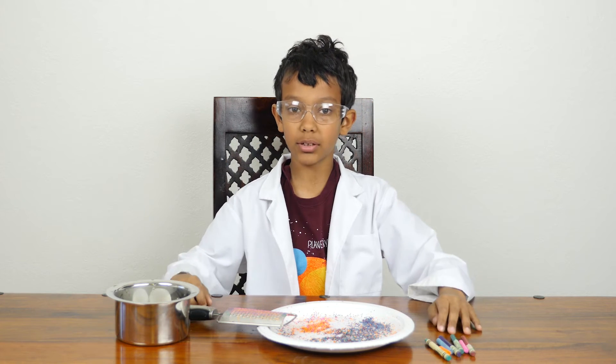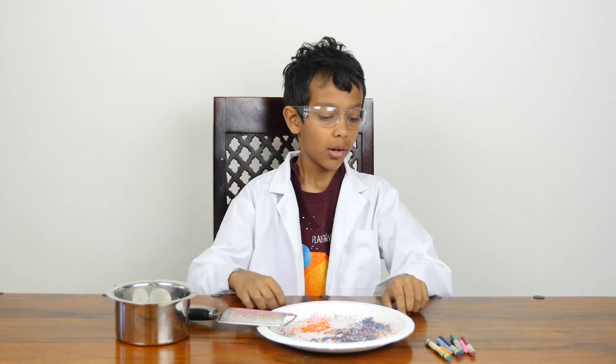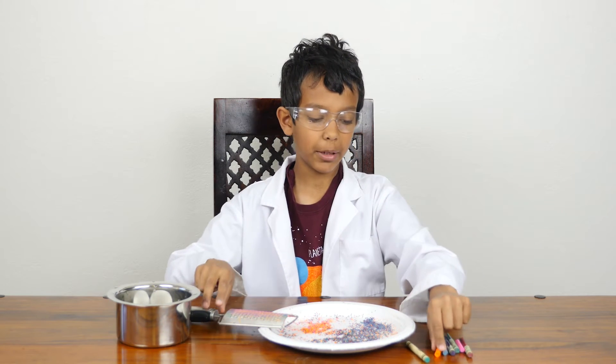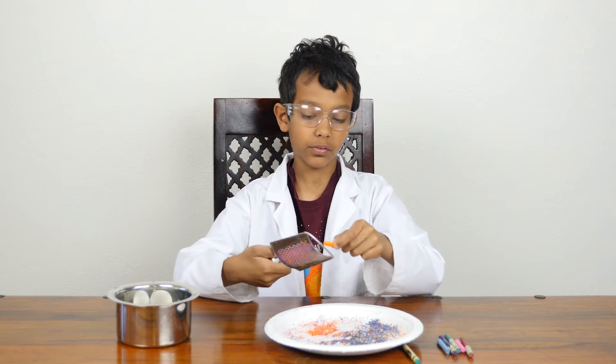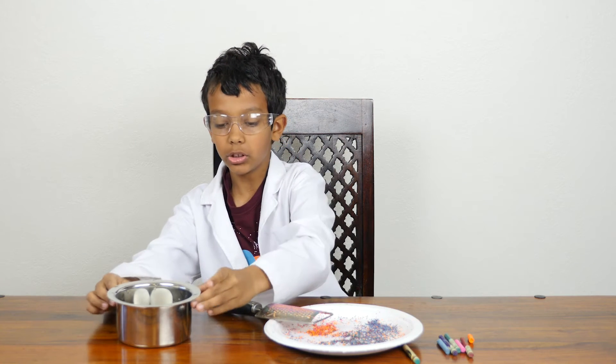Hi, I'm Mario and today we'll do an exciting experiment. We'll dye boiled eggs with crayon shavings. For this experiment you will need crayons, a file to file all of the crayon shavings, and of course boiled eggs.